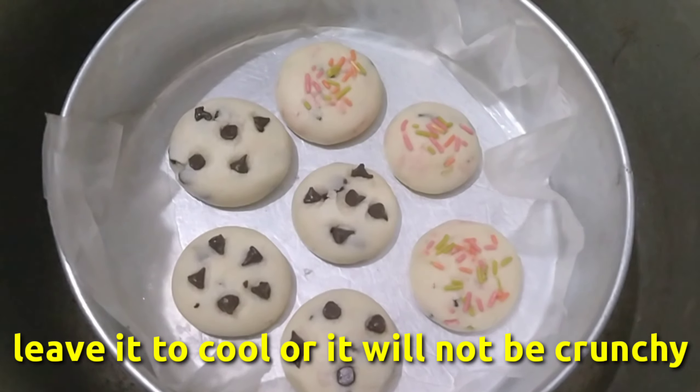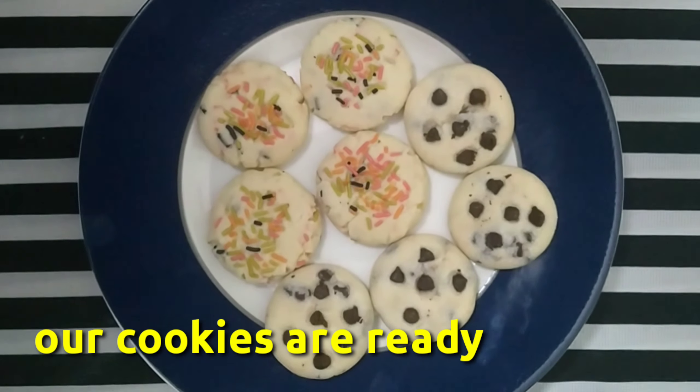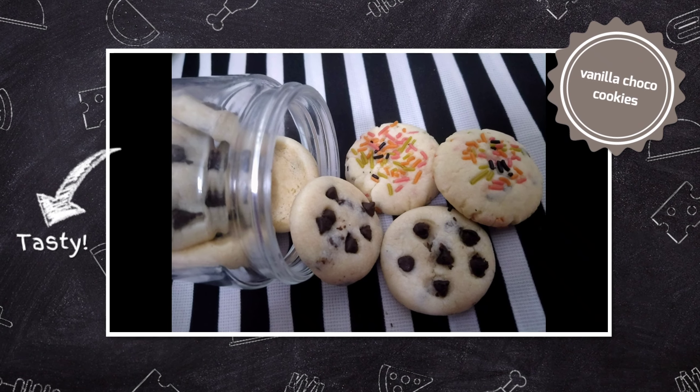Now we are going to make the biscuits very soft. The crispness comes from room temperature. Now the biscuits are ready. Let's try it.